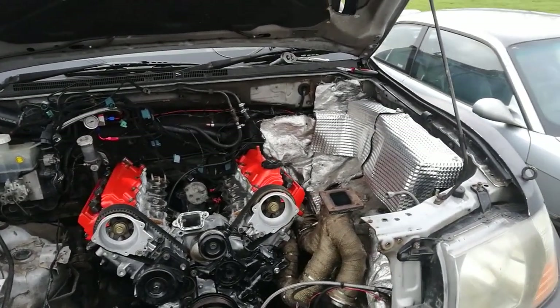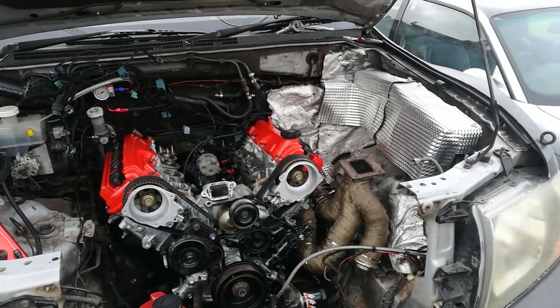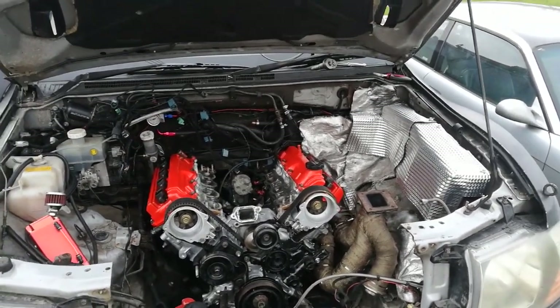So tomorrow I'm going to fill it up with oil, crank it over just to make sure we get oil pressure, and then I can go on putting it all back together. Getting it in there — that's the main thing.